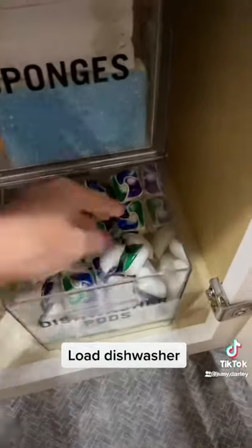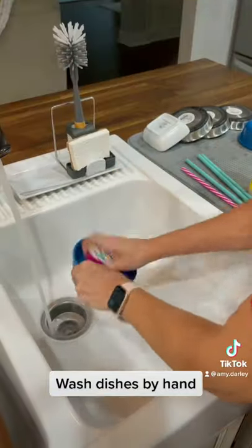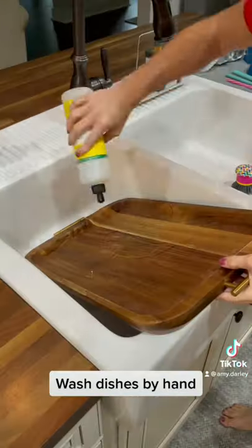Next I'm going to load my dishwasher, and since my dishwasher was full I'm going to go ahead and start it now, and then wash any dishes that I need to wash by hand.